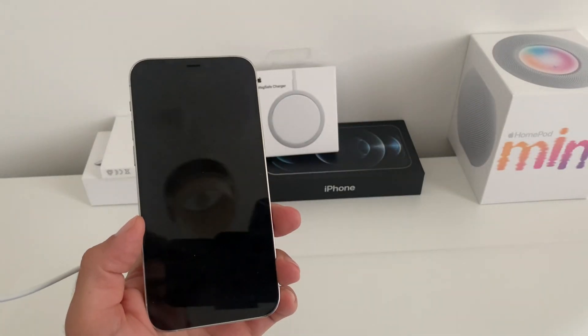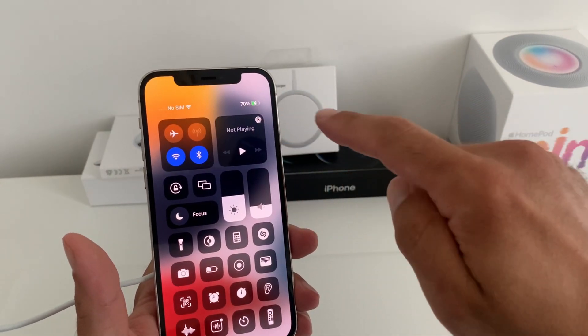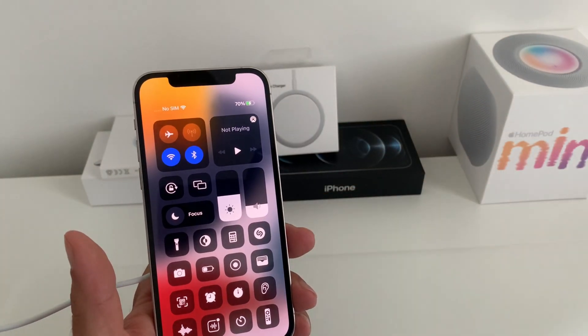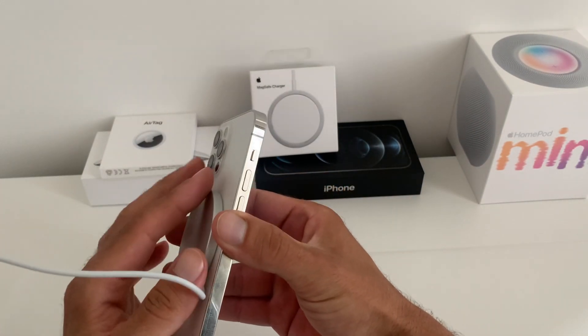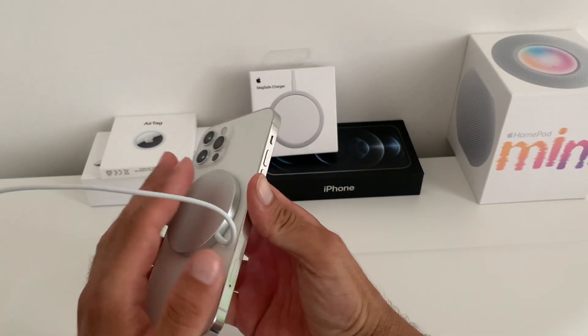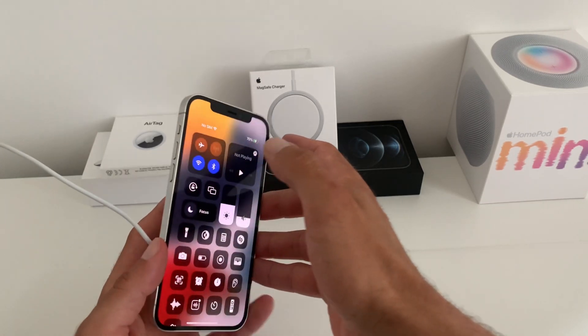Three minutes passed and we're already up to 70 percent — a three percent increase in three minutes. I can also feel that the iPhone is getting warm, so charging is occurring. The fix worked.